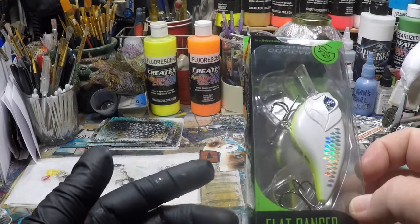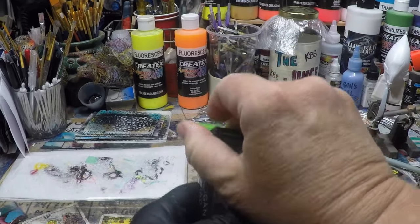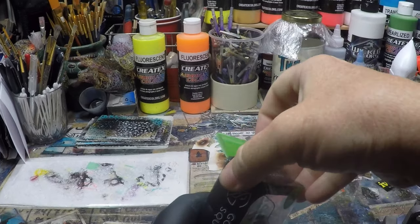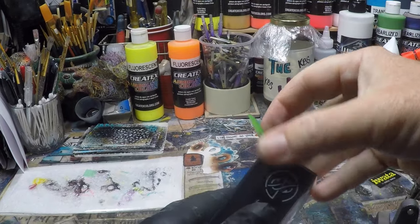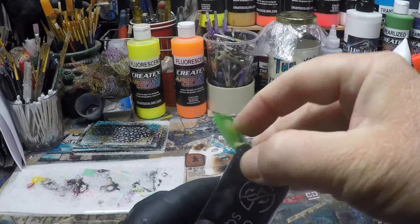This is the Guggen Squad Flat Banger. It's about two and a half inches, runs three to six feet, so it would be a shallow to medium diver. I'm pretty sure without looking that it's a half ounce. Getting into the box might be the most challenging issue I have all day with this.